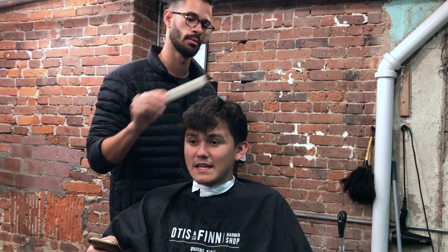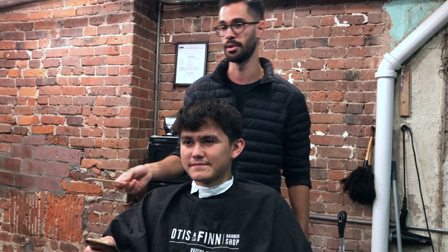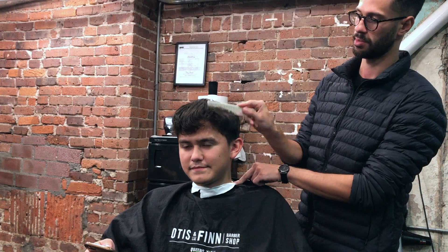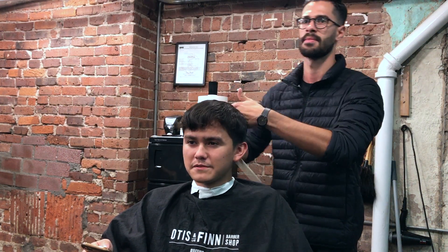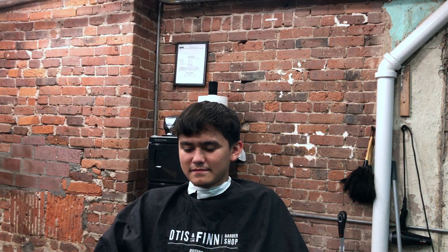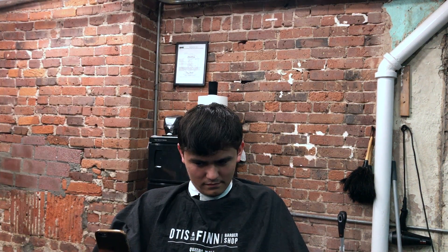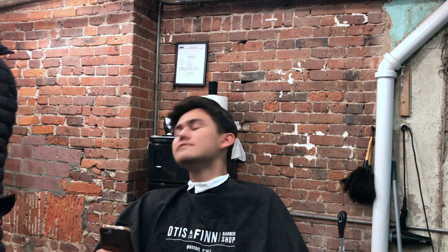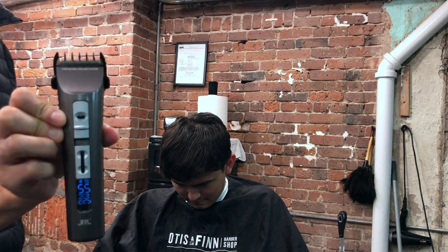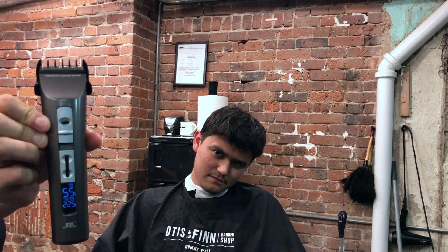Hey guys, Felipe here with another haircut video. This haircut we're going to be doing a small JRL Fast Fade 1000 clipper review. We're going to be doing a skin tape up on the side and back, and I've been using this clipper for a little while now — it's not my daily clipper, but I wanted to give you guys a heads up on these awesome clippers.